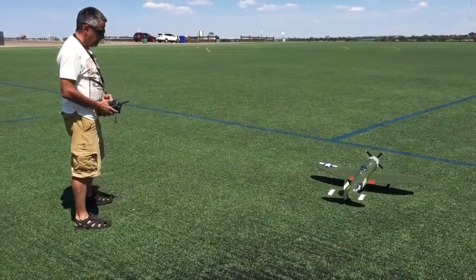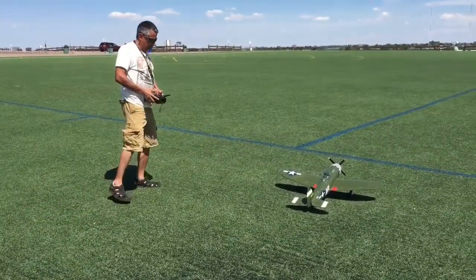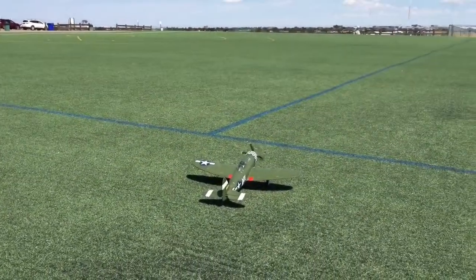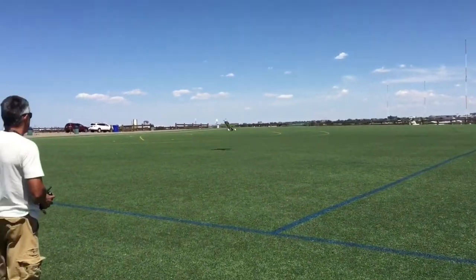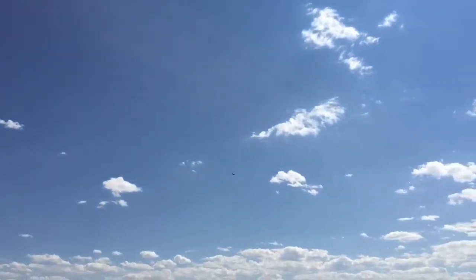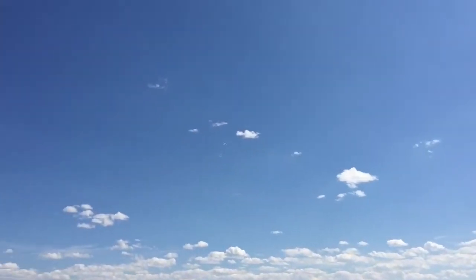We are on the deck with Mike and his P-47 Thunderbolt. Here we go — do or die, maybe. Gear going up. It's tracking a lot better. I had to do a little adjustment on the elevator. It's doing a lot better now. She's going to need more of a mechanical adjustment, but she's pretty nice for a maiden.